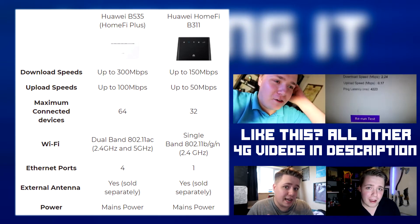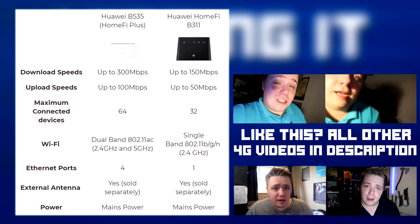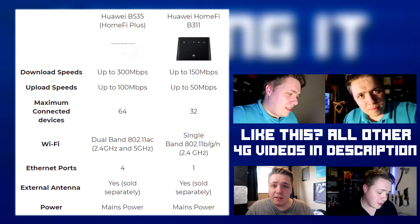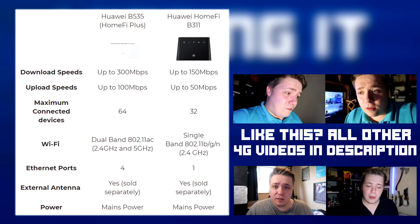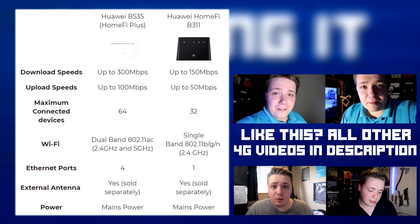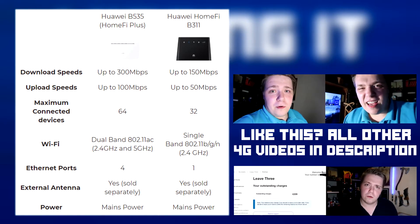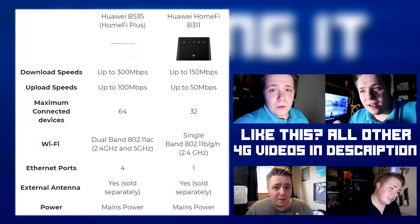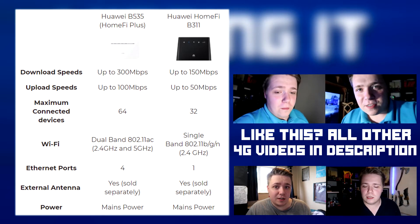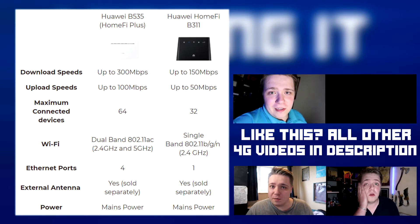The major difference that people are really interested in is the fact that the B311 is a 2.4 GHz hub, whereas the B535 is a dual-band hub supporting both 2.4 and 5 GHz — much more open to all ranges of devices and better overall connectivity. Also worth noting: the B311 only has one single Ethernet port, whereas the B535 has four. So if you live in a house with multiple people who all want to connect desktops or games consoles, you can do that without needing any kind of switch. That is the major difference — the B535 is a significant step up.